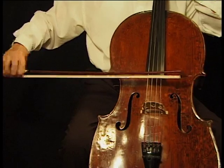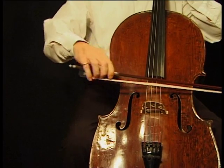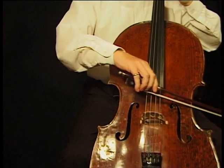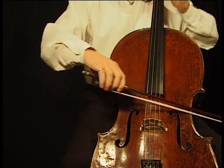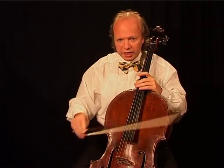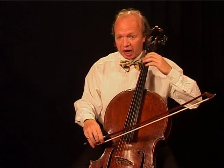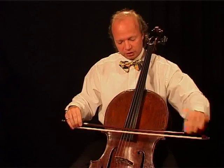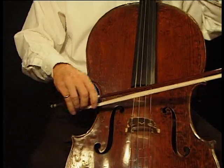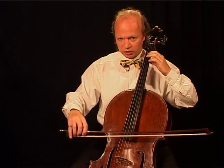And down again. I have to save time — your download time. Then you play half bows, either lower half or upper half. Upper half.